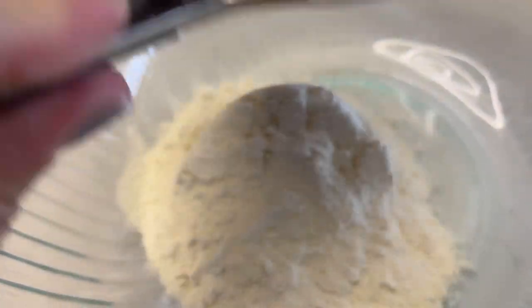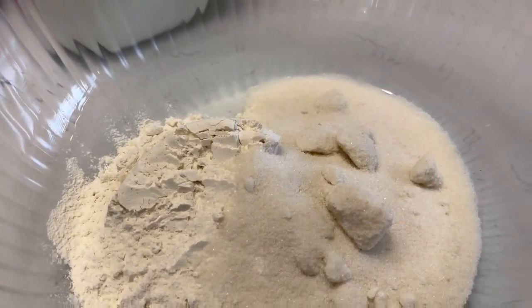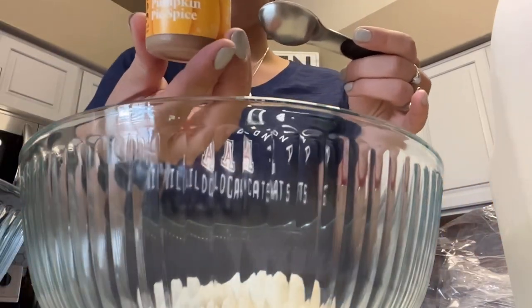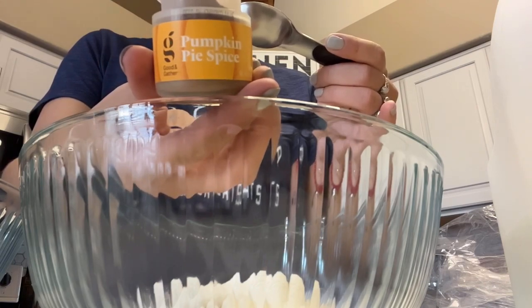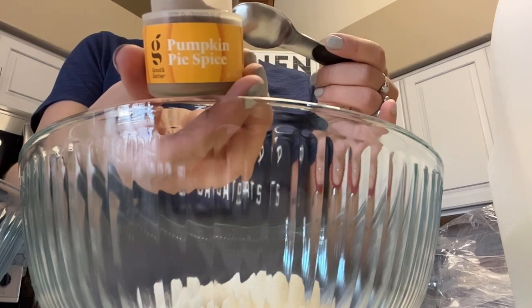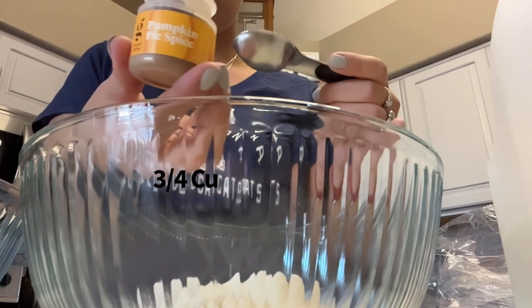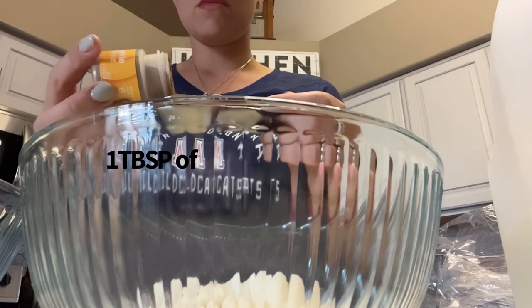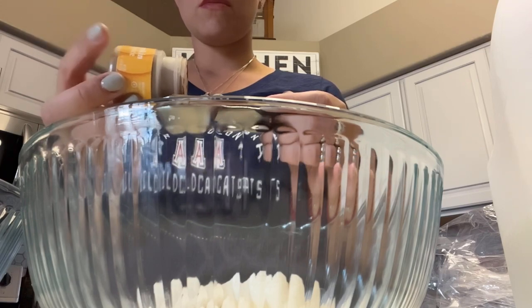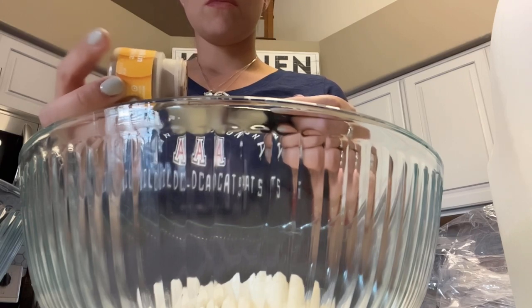Now we're going to use our Ninja Foodi for baking. I basically created this recipe inspired by the EarthChamp plant-based protein powder and making it fall-themed. I used one cup of flour, three-fourths of a cup of sugar, and some pumpkin pie spice. You can also add pumpkin puree in addition to this.